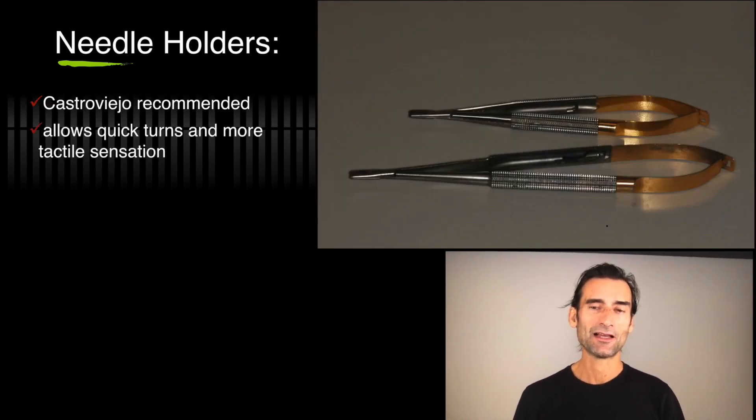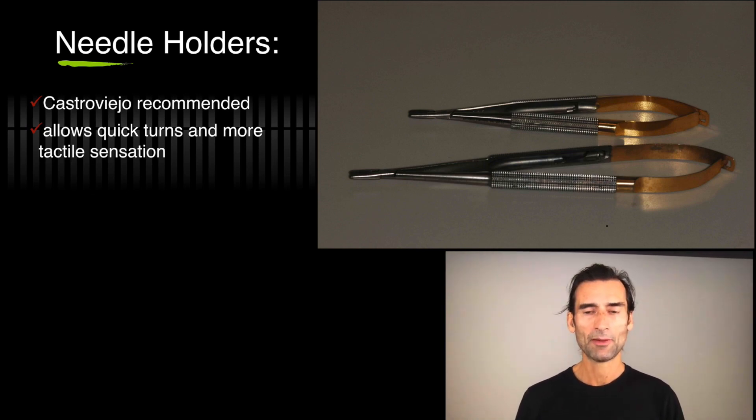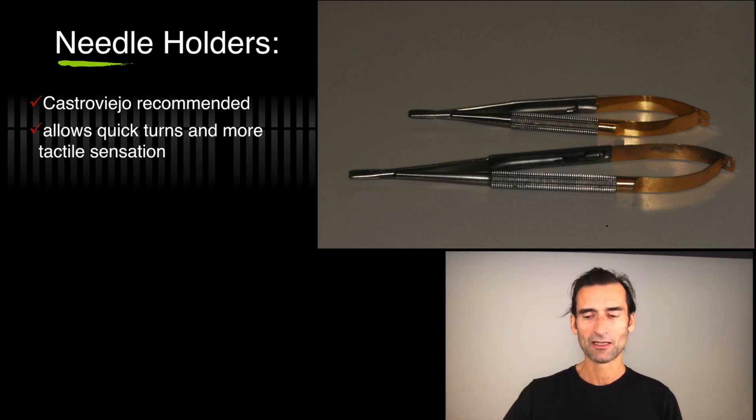For needle holders, you probably have them in your office already. I would recommend Castroviejo needle holders like you see in this photograph — the Hu-Friedy ones are very good, long-term stable, and they'll always repair them for you with a good warranty system. Other companies also have good materials, but Castroviejo is so precise — you can't use those old-fashioned clicker needle holders anymore.